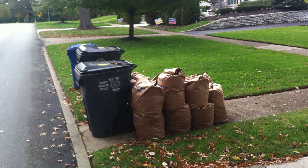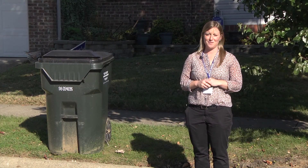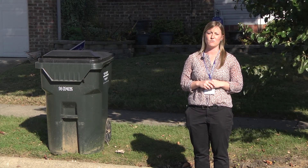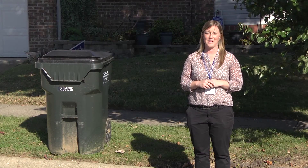Make sure not to place your yard waste in any sort of plastic bag, as that material is not compostable and we won't be able to service that from the curb. If you need extra yard waste coupons, you can always call Lexcall at 311 and request those to be mailed to your residence. You can also pick those up in person from Lexcall.